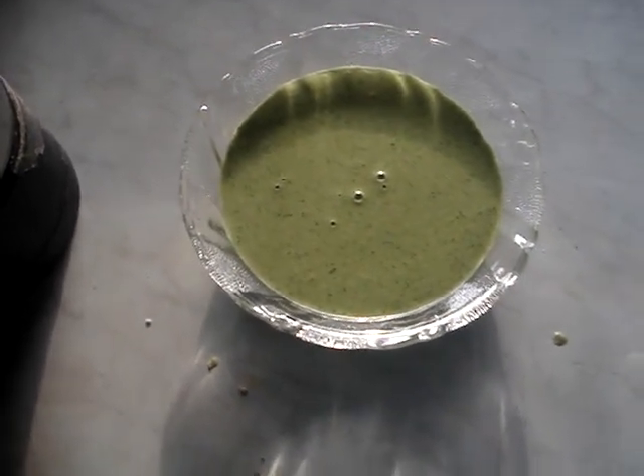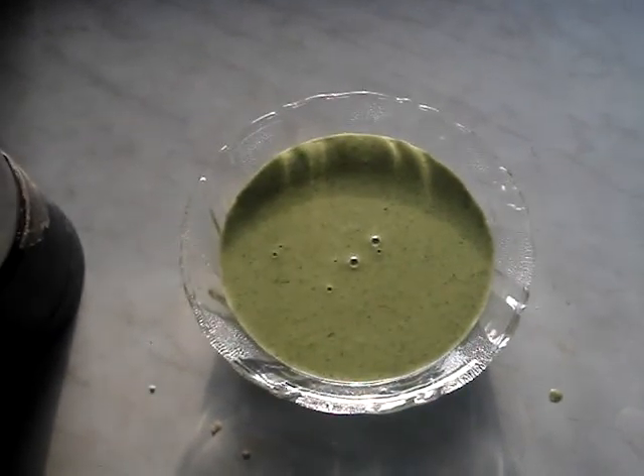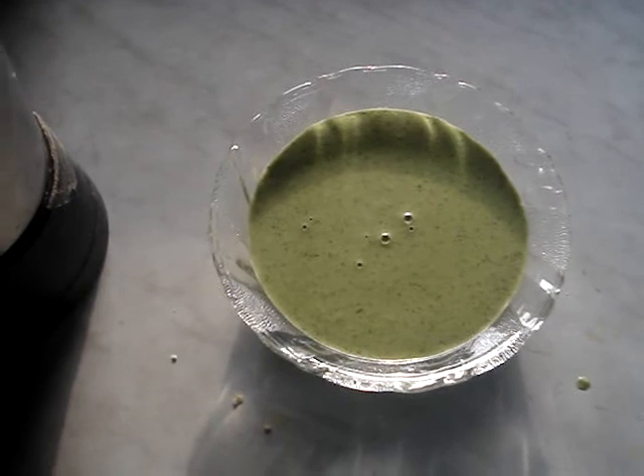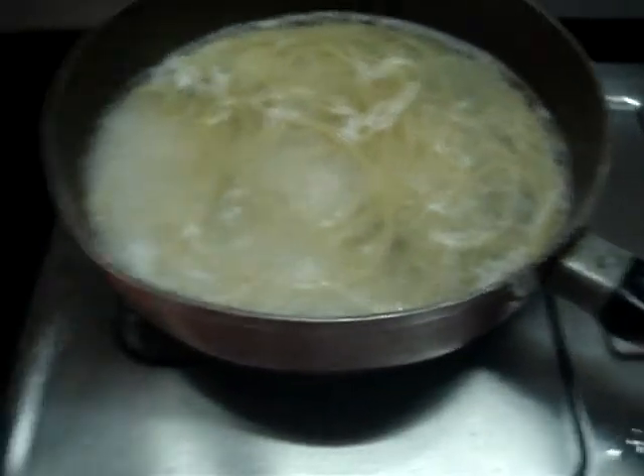About the peanuts I showed you, you use half of those. If you have one cup of basil, then you use half or one-fourth cup of peanuts. In pesto sauce, my spaghetti is boiling nicely.